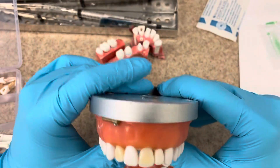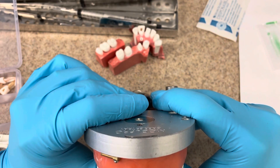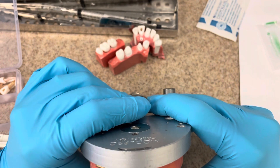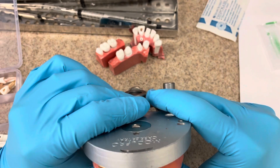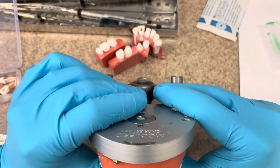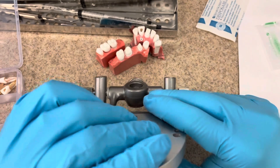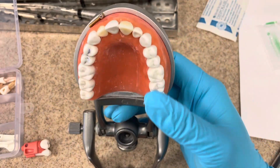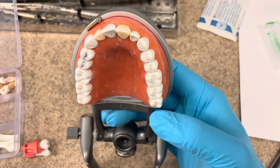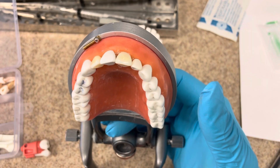When I took the exam, the occlusal surface did have caries that went significantly deep, at least three millimeters. As of the time I was taking the exam, three millimeters was the maximum depth that you could prep to the pulp. So just be ready for caries to go deep on these teeth. I do know that some people had to do indirect pulp caps.